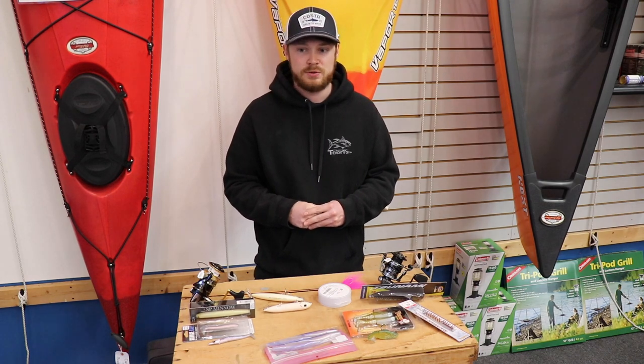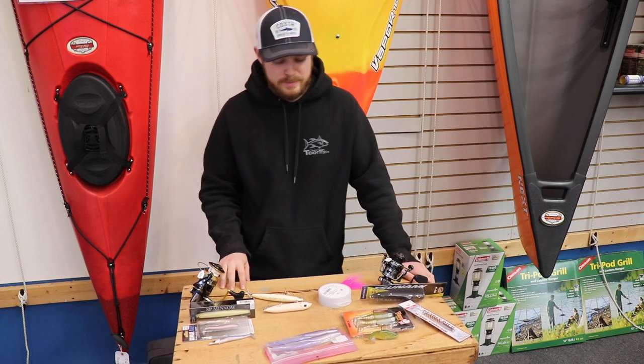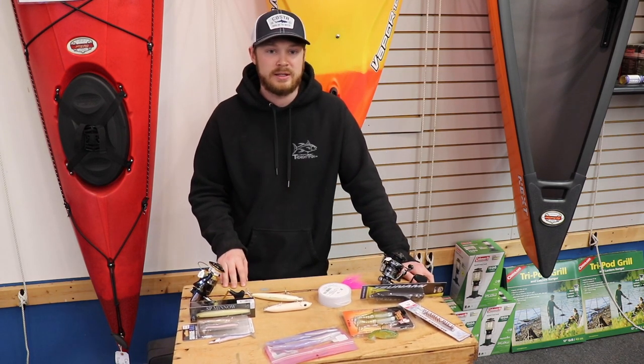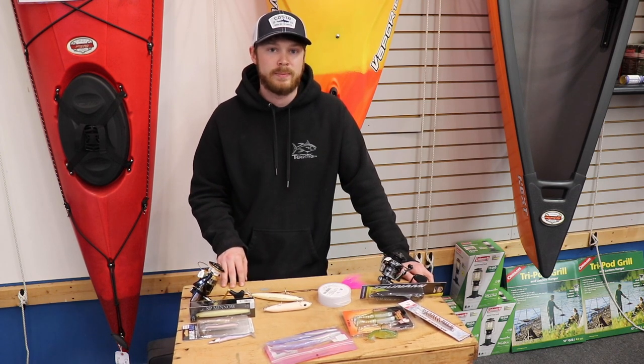Now we're going to transition to talking about a few reels. I think people have already talked about the Daiwa BG a lot, so we're going to kind of skip that — though I do think the Daiwa BG is probably one of the best reels for the money, hands down.